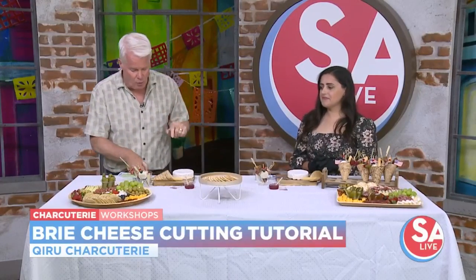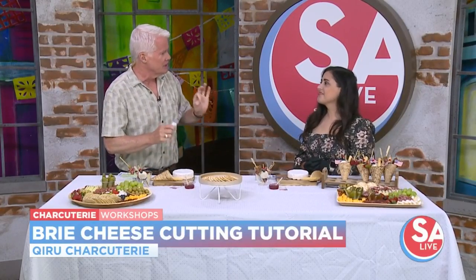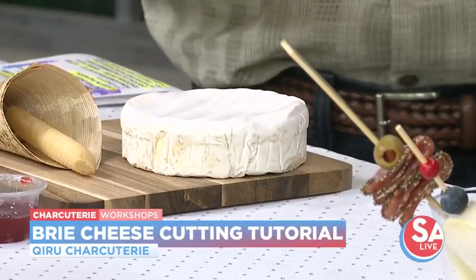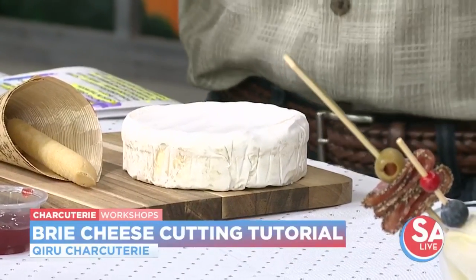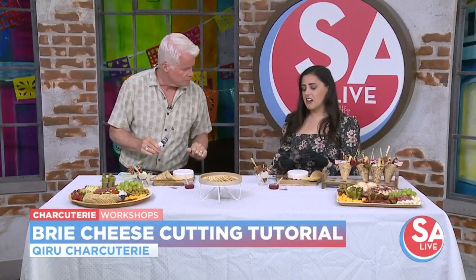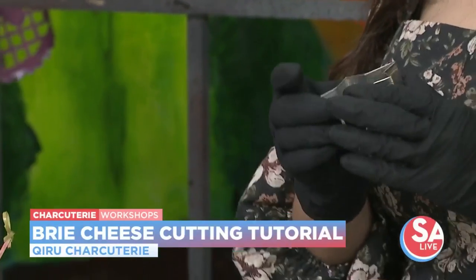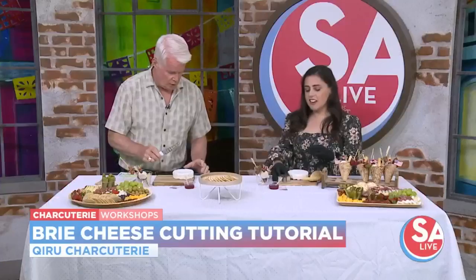Charcuterie is basically just the meats and cheeses, and one cheese that a lot of folks like is brie. We're going to learn how to decorate it, especially for Fourth of July. And this trick works for really any holiday — we're going to work with a star for Fourth of July, but for Christmas you can do a Christmas tree, for Easter a bunny, whatever the season may be.